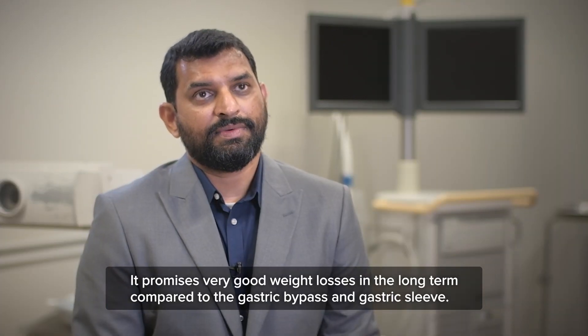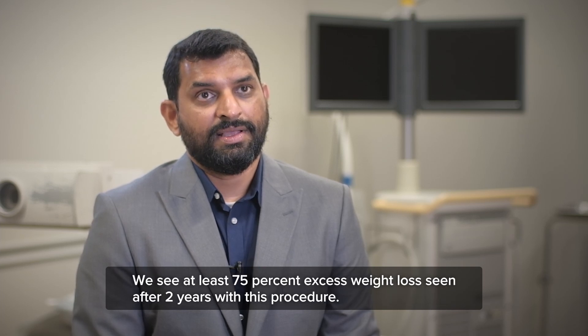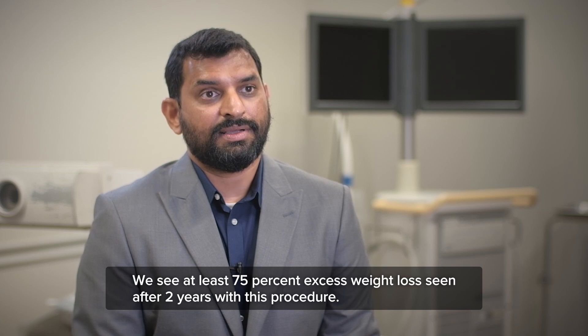It promises very good weight loss results in the long term compared to the gastric bypass and gastric sleeve. We see at least 75% of excess weight loss after two years with this procedure.